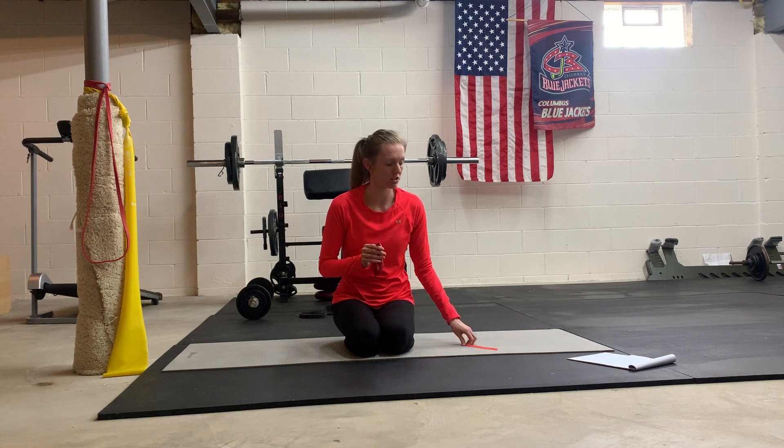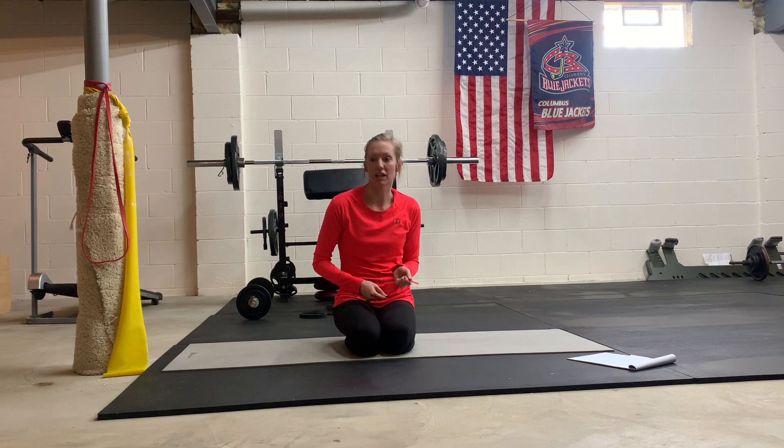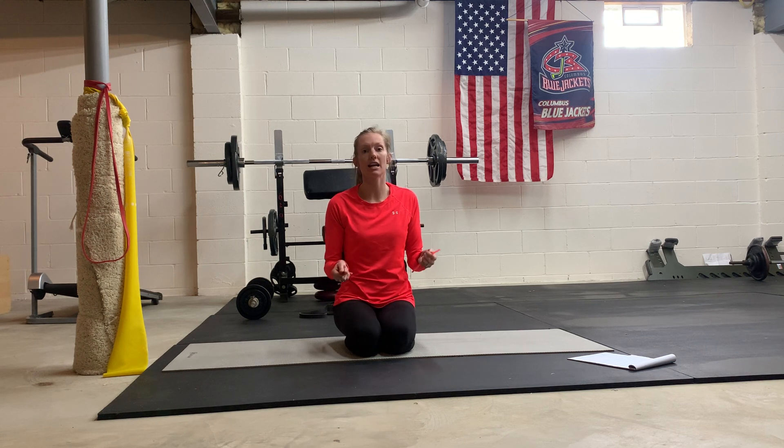I do want to go over this because it's such a great core exercise. You can use it to make any exercise harder. Once you master it, maybe in just sitting or lying on your back, you can do it in a side plank, on hands and knees — you can make any exercise harder using a balloon.